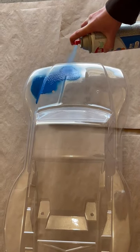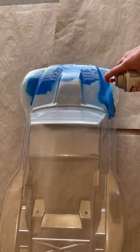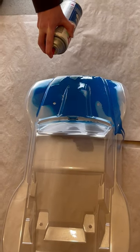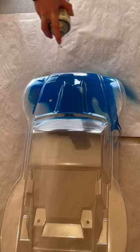This is going to be a two-part video. The first part is going to be the first coat of blue, then we're going to let it dry. We're going to put some decals on it — some Hot Wheels decals.